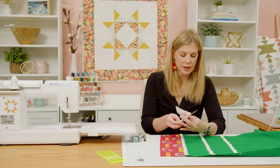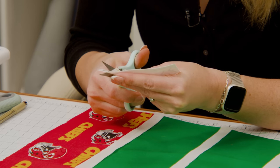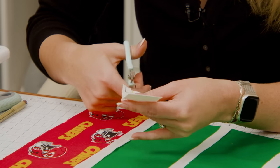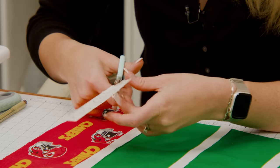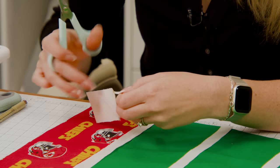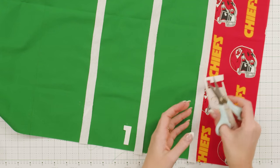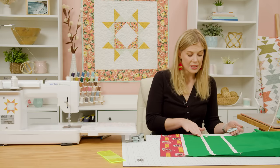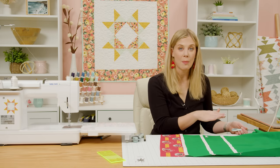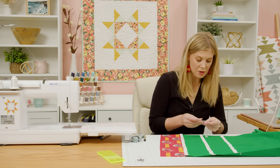Let's grab our scissors and cut a few of these — just cut right on the line. When you flip it over it's going to be right sides, which is what we're looking for. You're going to need 10, 20, 30, 40, 50, and then you count down the other direction: 40, 30, 20, 10. You will do that on both sides. The pattern includes all the numbers that you need. I have a few already cut out and ready to go.